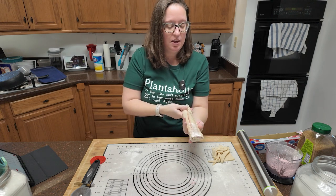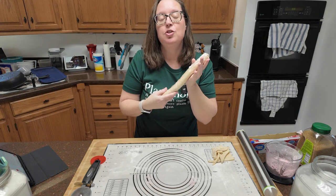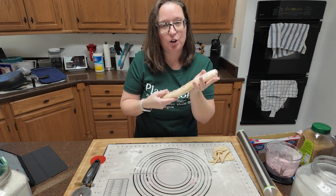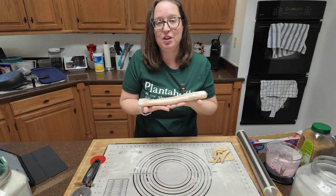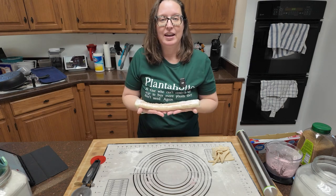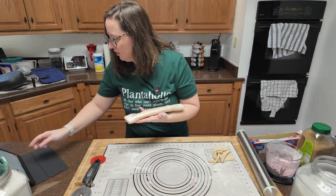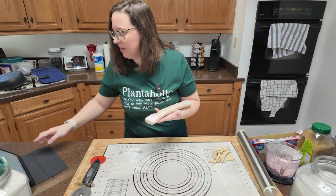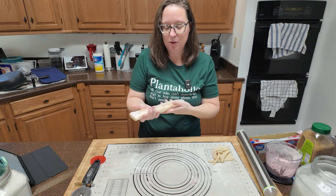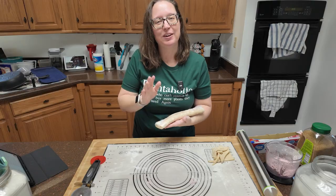Do your next one, and when we come back in an hour — these have to sit in the freezer for at least an hour, you can also leave them overnight. We're going to come back and get the oven going to 425. So before you pull these out of the freezer, heat up your oven to 425 and I'll see you back in an hour.